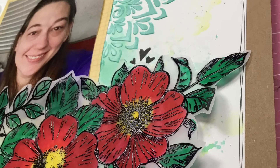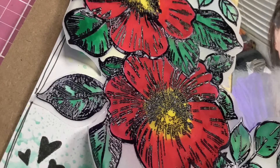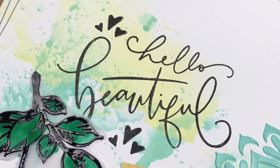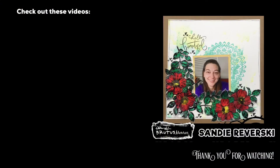I absolutely love how this layout came out and I really would love it if you guys tried this out. I just think painting on embossed vellum is gorgeous. So there it is, you guys — thank you so much for watching and I will see you again real soon for another video.